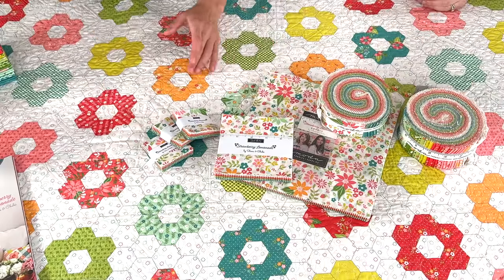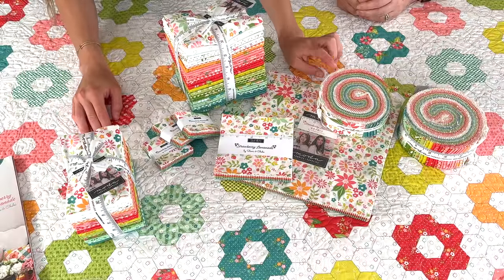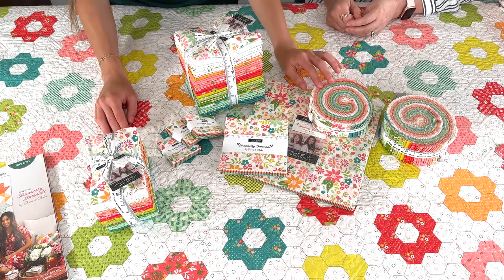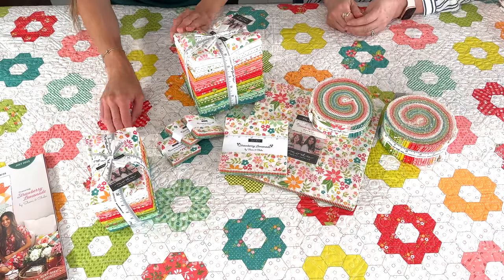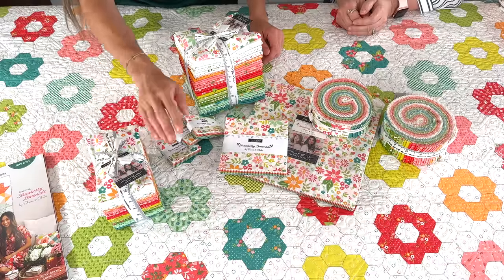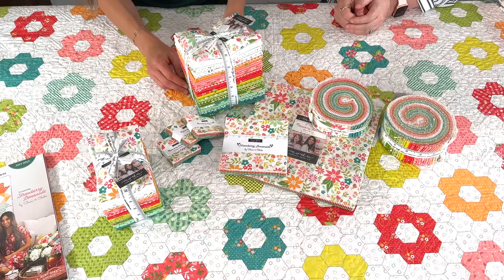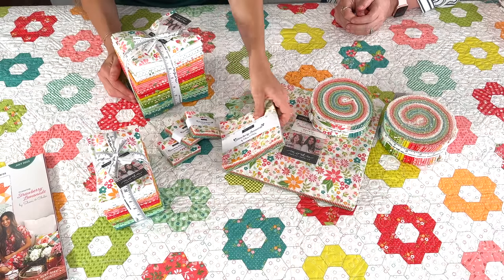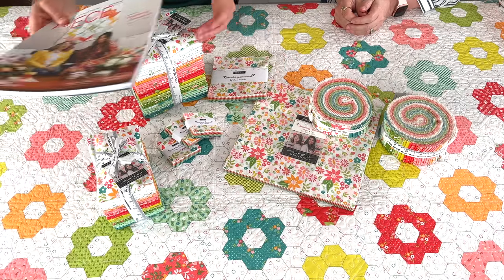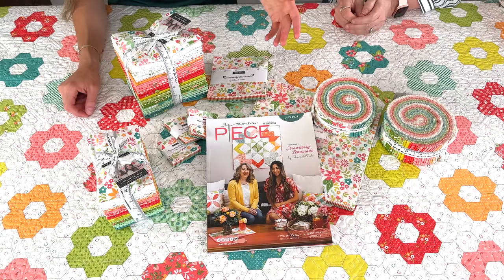Speaking of pre-cuts, we have fat quarters, fat eighth bundles, layer cakes, charm packs, mini charms, and we both have honey bun patterns as well. We have jelly rolls too — so we've got all the pre-cuts. Remember that the hexi print — the 60-inch wide — is separate from the bundle, so it's not included in the bundle but you can buy it separately. It's great for backings and great for fussy cutting. We feel really grateful to be featured on the cover of the Piece catalog.